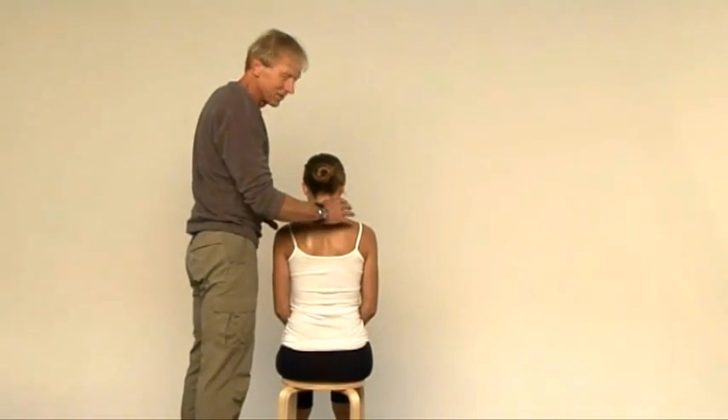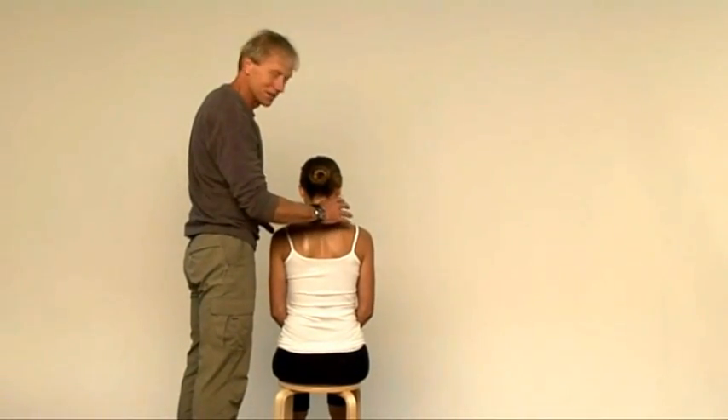Keeping it really simple, there is one stretch you need for the muscles around the neck and it's this one for the upper trapezius.